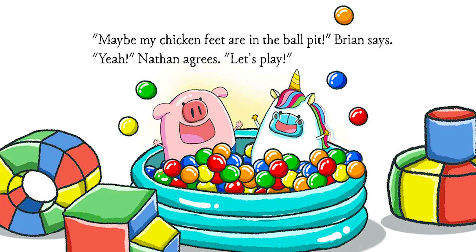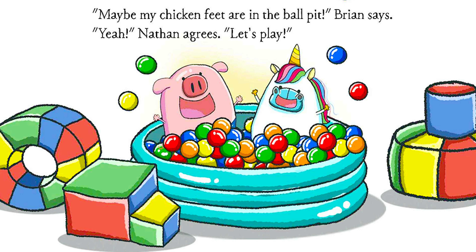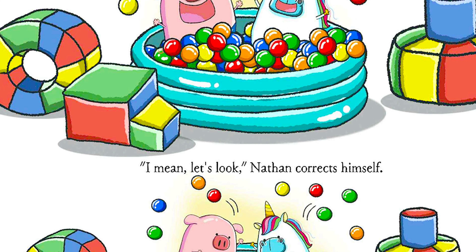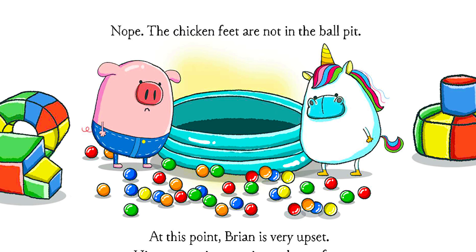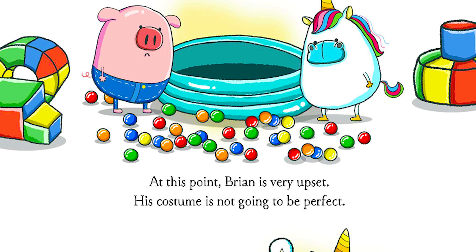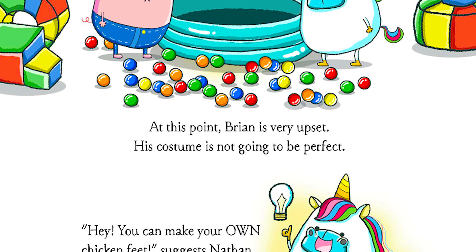"Maybe my chicken feet are in the ball pit," Brian says. "Yeah," Nathan agrees. "Let's play. I mean, let's look," Nathan corrects himself. Nope, the chicken feet are not in the ball pit. At this point, Brian is very upset. His costume is not going to be perfect.